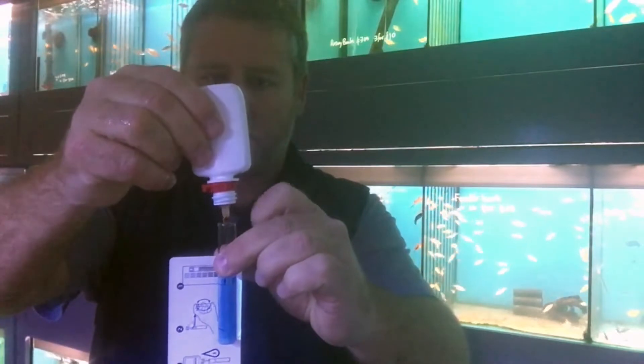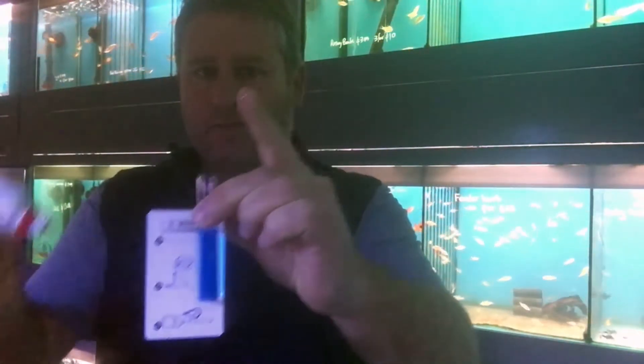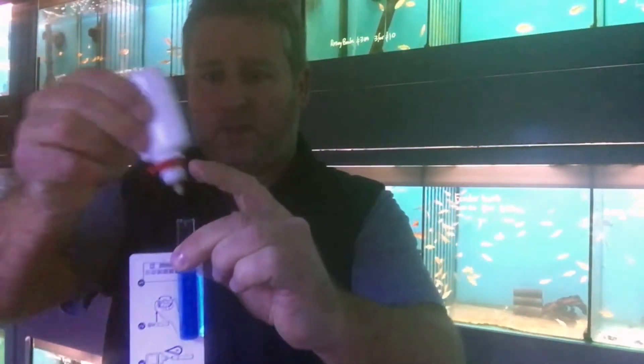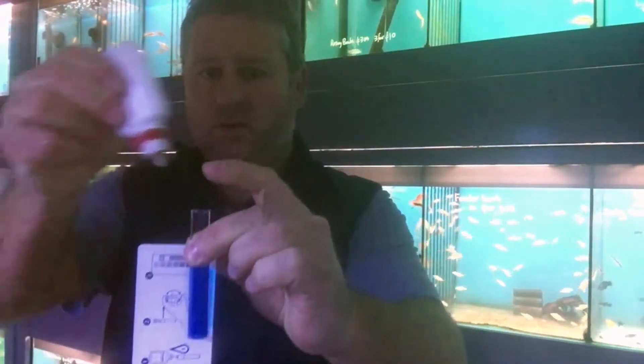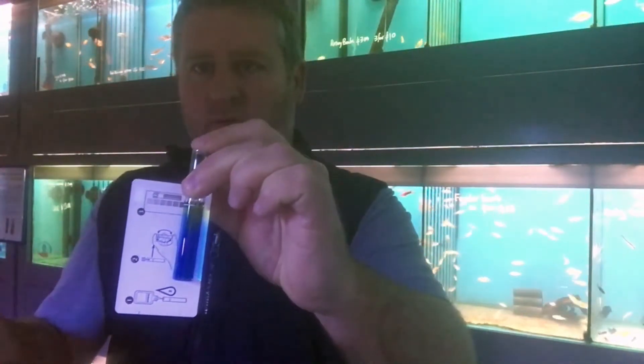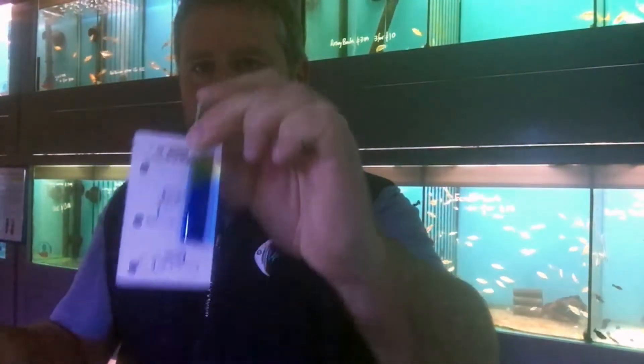Adding another drop and shaking it up — still blue. Third drop, four and five drops, still blue. Six, seven drops — and you can see at the top there, the water is starting to change yellow.